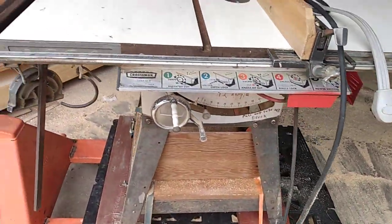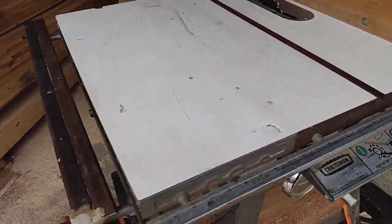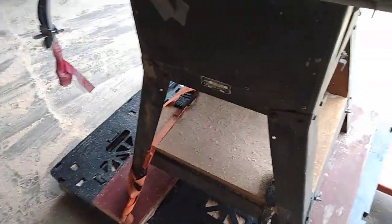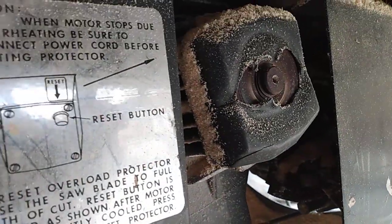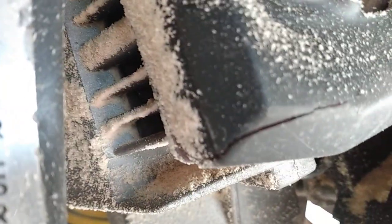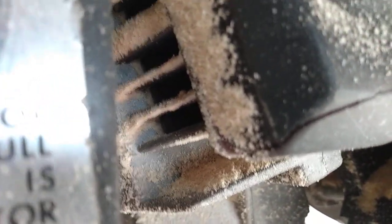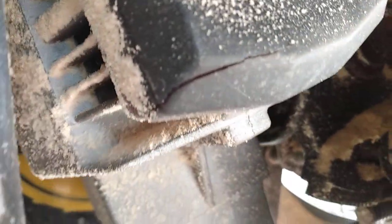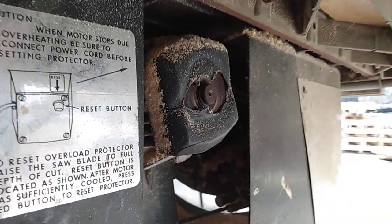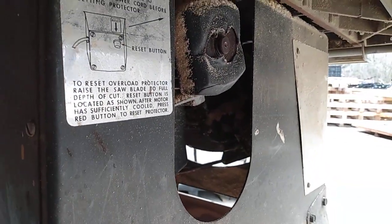Nice clean table saw looking good. But when you look underneath at the stuff that's important to get clean, you can see it's just buried in dust. All that stuff gets in the motor and collects condensation — that's the kind of stuff you need to get blown off. So yeah, definitely got to blow that stuff off.